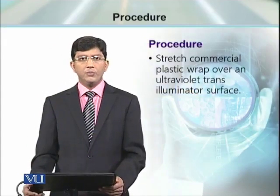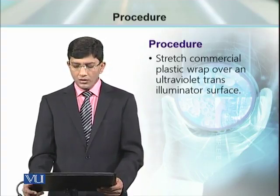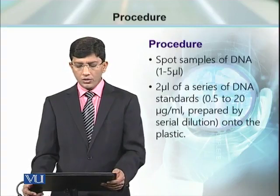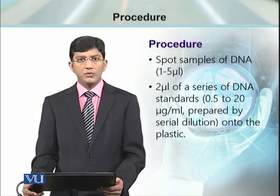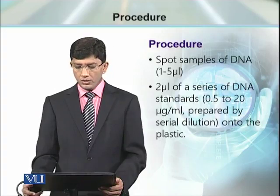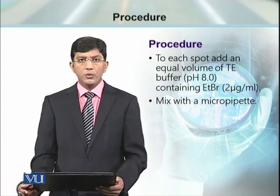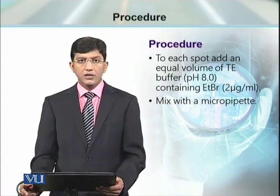For this purpose, we need a plastic sheet or plastic wrap that can be wrapped over the transilluminator. On this transilluminator, we will spot the samples of DNA with unknown concentration. Then we make a series of DNA standards. A 2 microliter volume is sufficient for each spot.